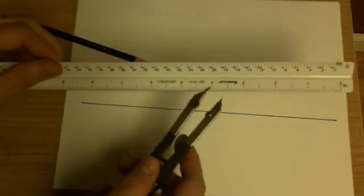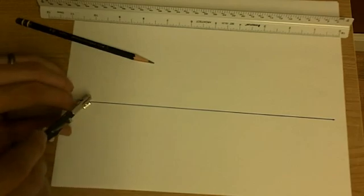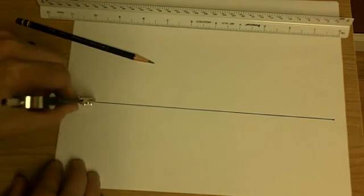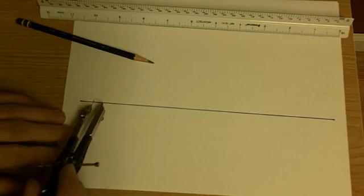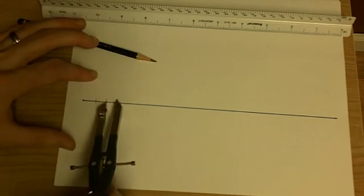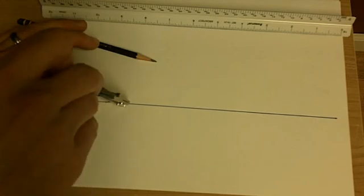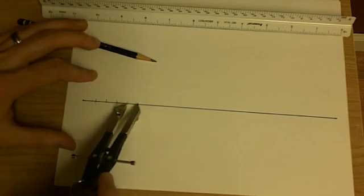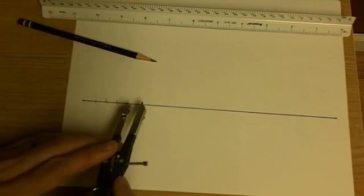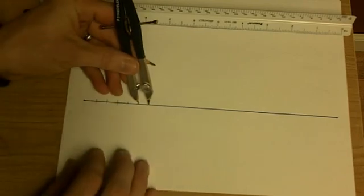Before they had rulers that had nice lines measured out for us, what they did to make nice, even-spaced lines is they would take a compass and make points along a line like that. Every time you start here and make a new mark on this line segment, it's going to be exactly the same distance. You can use this to make what they call a fair ruler — a ruler that shows marks at regular increments.